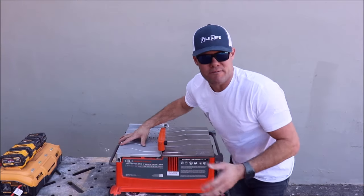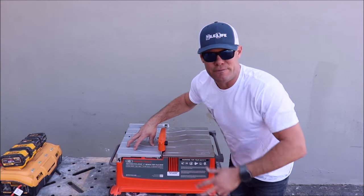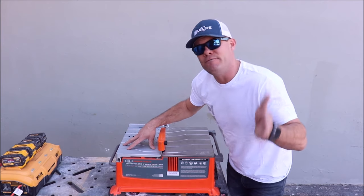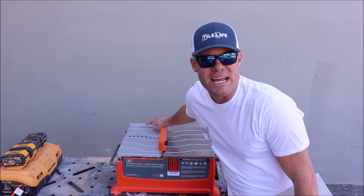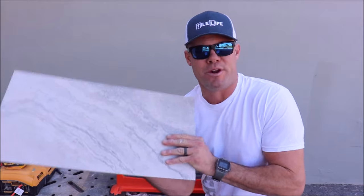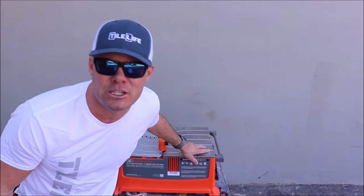How much and when will it be available? This retails for $600, includes a blade and fence, and is currently available for pre-order right now. They're shipping February–March of 2021. An important thing to point out is the cutting capacity: it can rip up to 18 inches with the back fence on, up to 24 inches with it off. We will quickly cross-cut a 12 by 24, rip it, and I'll show you how easily this unit can rip a three-foot porcelain plank with a speed square. Let's make some cuts.